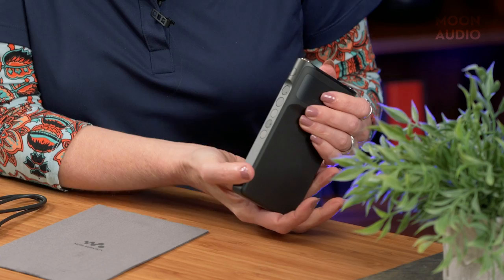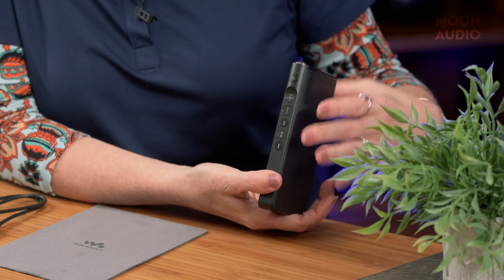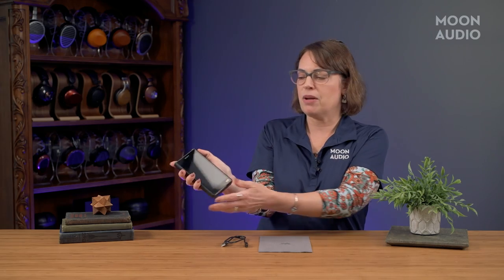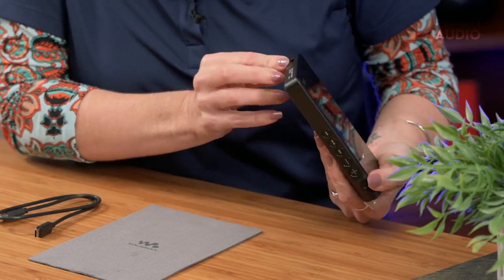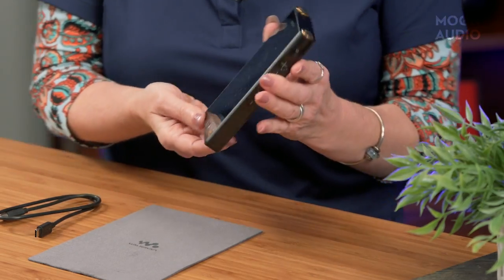On the right side you've got your power button, and they've moved it up — it used to be down near the volume controls. I think they did that with ergonomics in mind; if you're holding the player in one hand it's easier to hit the power button up top. You've also got your volume up and down and playback buttons, and on the bottom you've got your USB-C port for charging and transferring music. It's a pretty sleek look — lightweight, bigger screen, HD — it's all good.